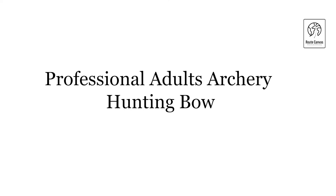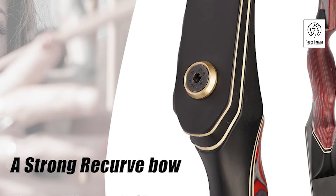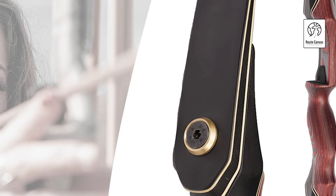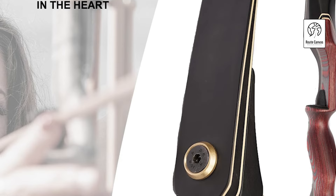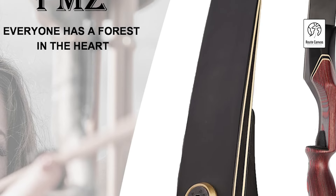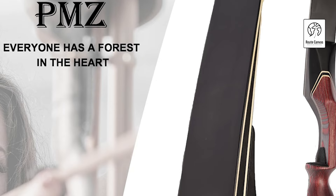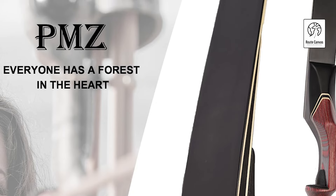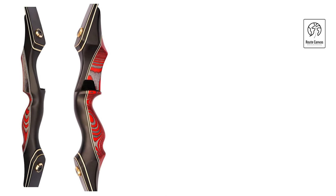Professional Adults Archery Hunting Bow. Elevate your archery game with the PMZ Takedown Recurve Bow, designed for precision, comfort, and versatility. This 60-inch recurve bow offers a draw length of up to 32 inches, draw weights ranging from 20 to 60 pounds, and weighs only 2.1 pounds, making it suitable for beginners and experts alike. Equipped with a durable B55 bowstring, it ensures smooth shooting performance.